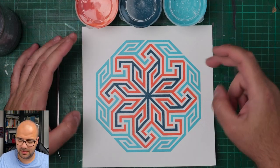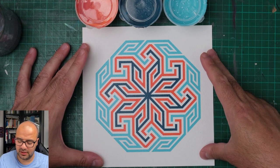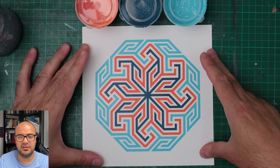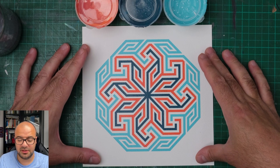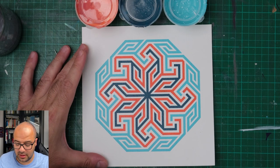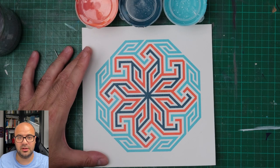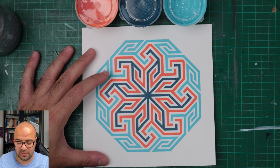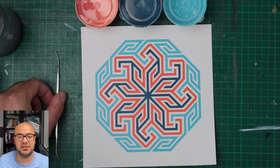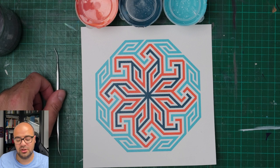Hi everyone and welcome to this video where we paint this geometric design of a pattern that is a historic pattern existing on a brass ewer from Iraq from the 13th century. This ewer currently sits at the British Museum in London. I'll leave a link in the comment section below. If you stick around till the end, I've got more information about this type of stencil and where you can get one to try your own painting.